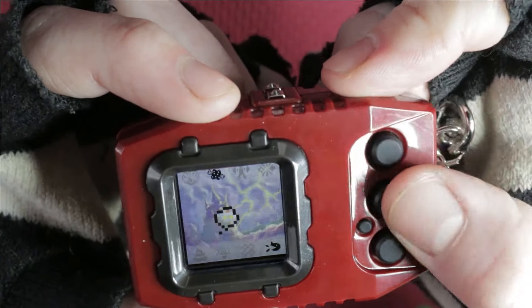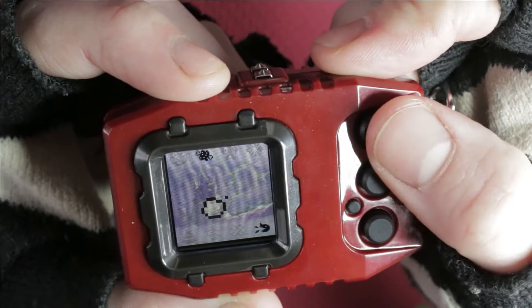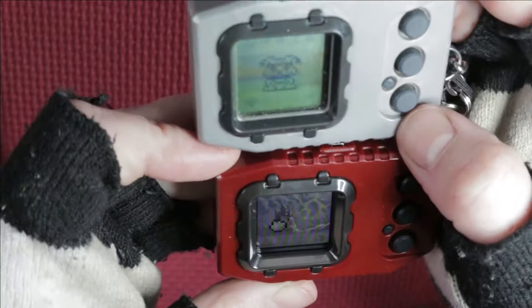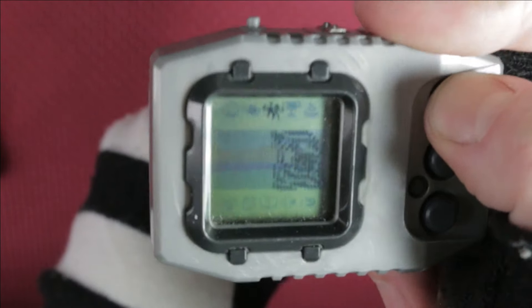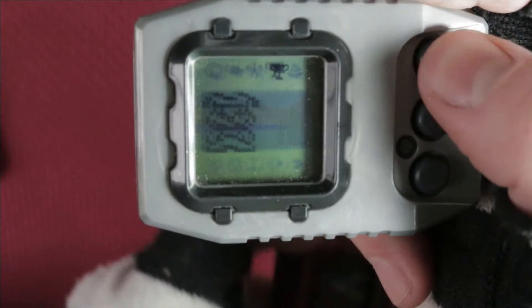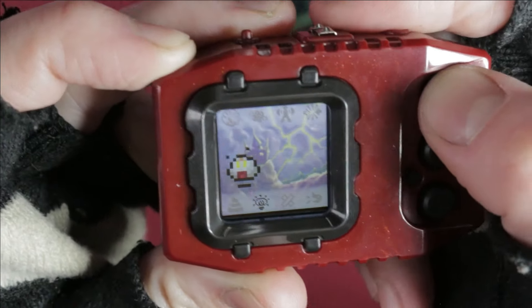Slightly different tone on the beeping, but oh my gosh. For comparison, here is the 20th. But this one's much quieter. And this was a problem I had with it — it's so quiet! You can't change the volume. So you really have to have your bat ears on to hear if your Digimon needs you. It's really hard to keep a Digimon alive on this.